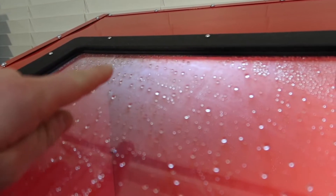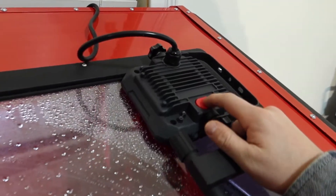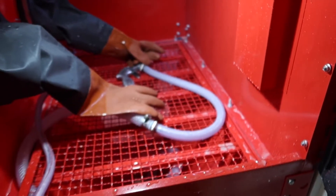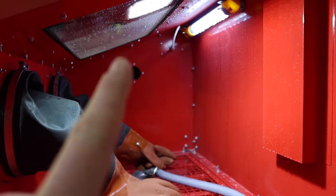It came with a pretty crappy light in that corner — you can hardly see anything. What I did was buy a $20 LED light and throw it right on top, and now I've got plenty of light in there. You can open the hatch and see inside — there's the crappy original light and then there's the good light right there.